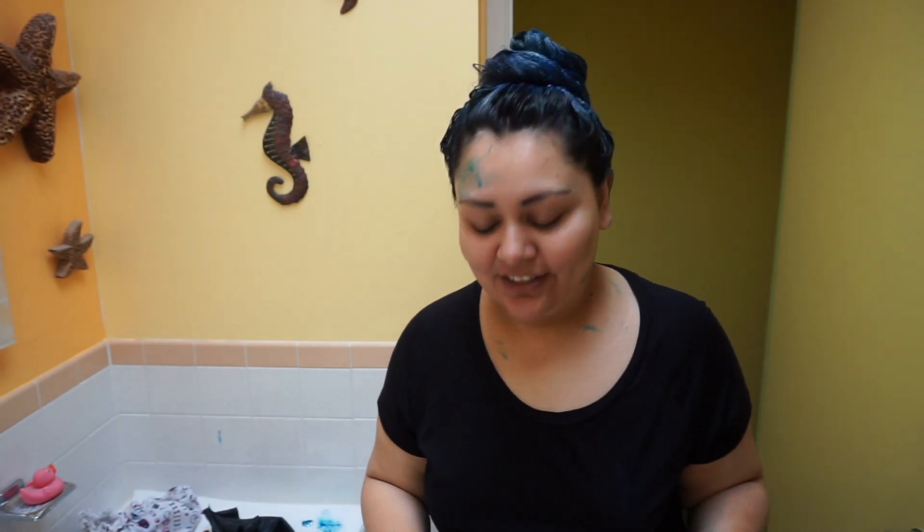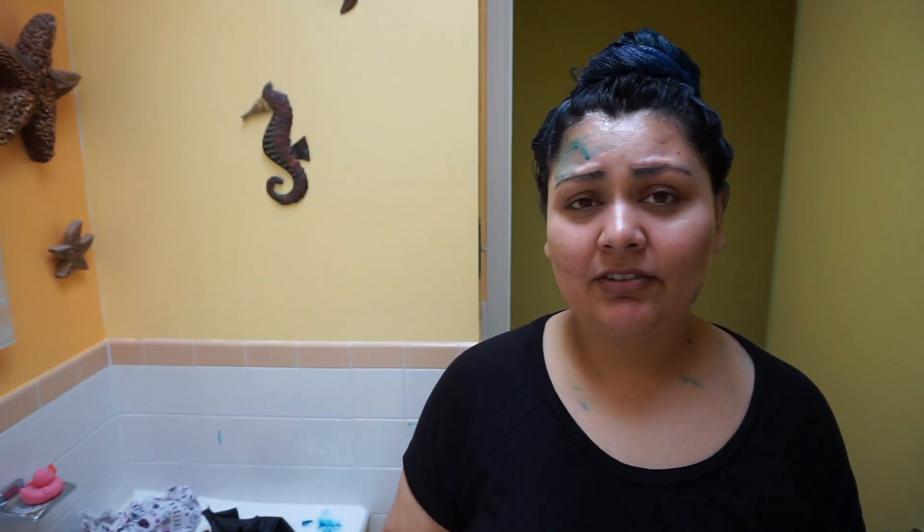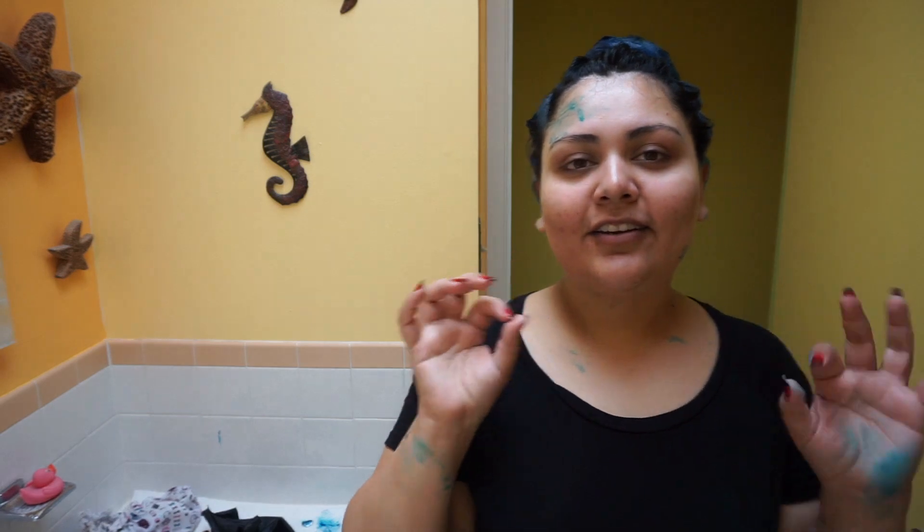Alright guys, my hair is completely covered. I have a lot of cleaning up to do — I'm a mess. Look at all that, all of that, and on my face. I'm not even going to show you the counter. I have a lot of scrubbing and bleaching to do before I wash this off. The instructions say to leave the color on for 30 minutes or longer, but I'm thinking I'm probably going to leave it on for like two hours, maybe more. So it's going to be a while before you guys see me again, but I will check in with you after I wash this out.